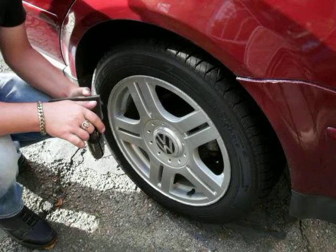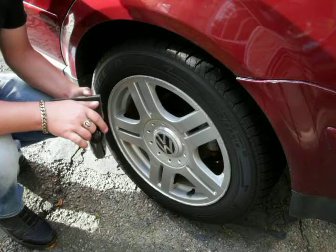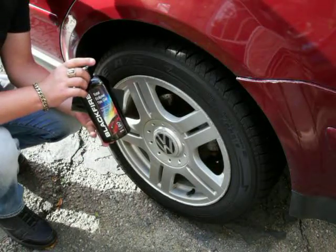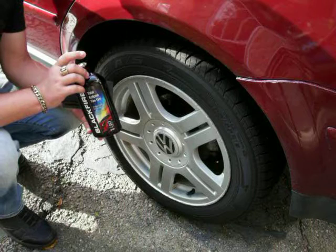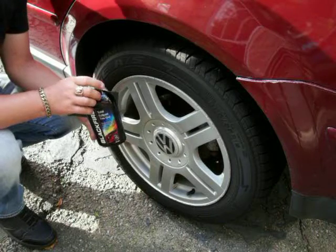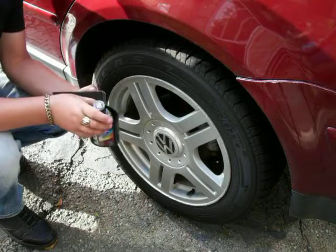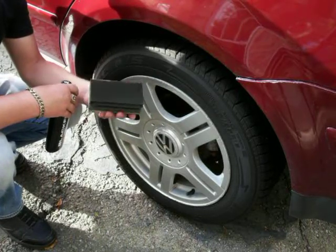There are three types of dressing: you got the aerosol, which you buy at Walmart or places like that; you got your sprayable dressing; your cream dressing; and your gel dressing. For this I'm going to be using Blackfire Total Eclipse tire gel. If you can't find this, you can use HD Dress, Sonax tire gel, or tire gloss gel — anyone that you prefer, like a gel or cream. I'm going to use a flex foam applicator pad for tire dressings.